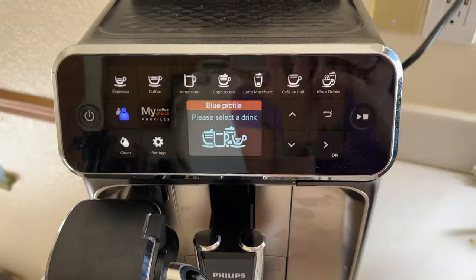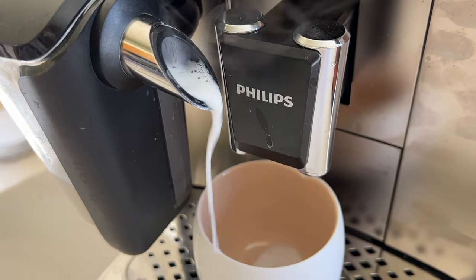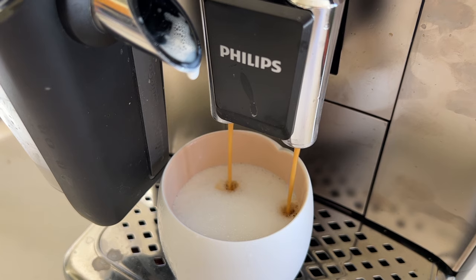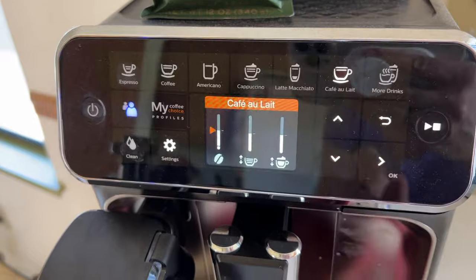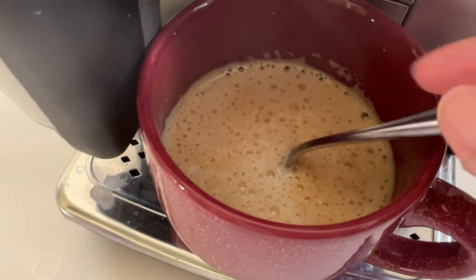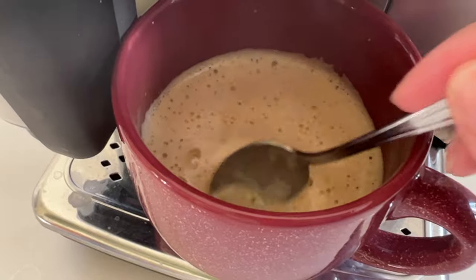The cappuccino I tried was a significant improvement over the last Philips automatic machine I tried. The foam was actually good quality and fluffy, and the machine seems to be able to measure and dispense its own milk now, unlike the 3400 version, which relied on you filling the milk container with the proper amount of milk. I also tried making cafe au lait, which is supposed to be strong coffee and milk. The coffee was kind of weak and watery to me, so I made it over manually with an extra water double espresso, and that was actually much better. The nice thing about this machine is you can customize your drinks the way you like them.